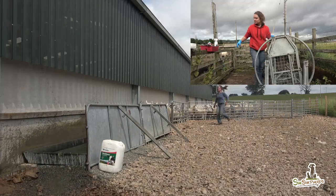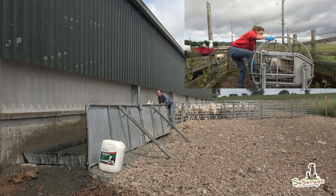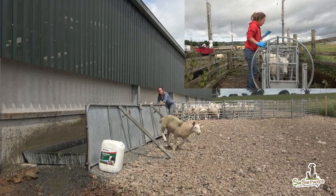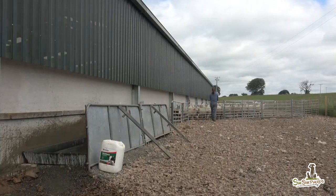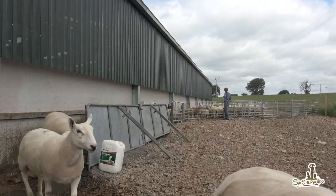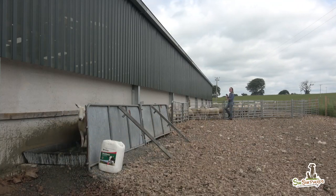Financially, lameness in sheep can be very costly. Ewes with sore feet lose weight, maybe don't get in lamb, and if they do, struggle to keep up. Lame lambs don't thrive and tups don't do their jobs. Also, there's nothing worse than working with animals in pain — it can be soul-destroying when lameness persists in a flock.